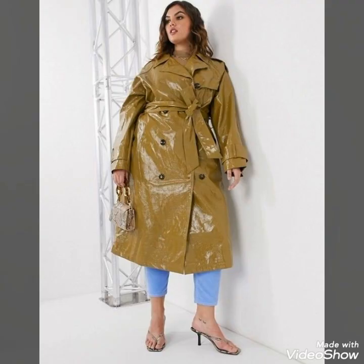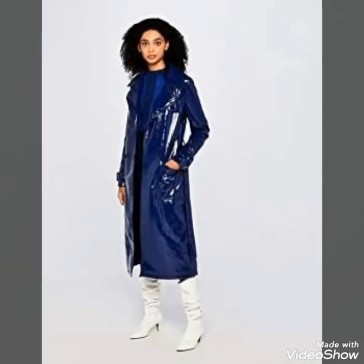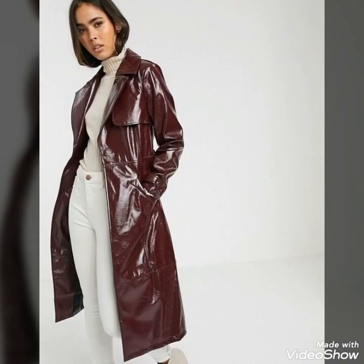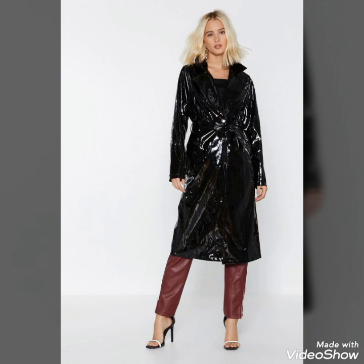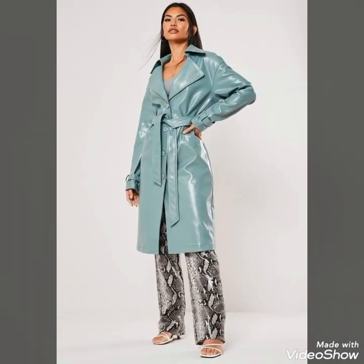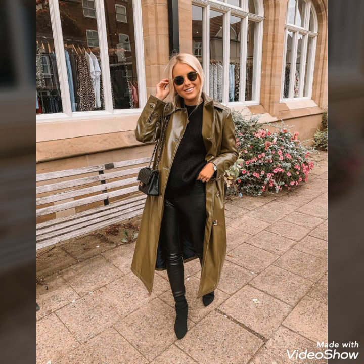If you are interested in watching videos related to women's fashion and style, you should subscribe to my YouTube channel. By subscribing, you will remain updated from all upcoming fashion and style. I hope you will try these beautiful and stylish rainwear trench coats — you will look extremely gorgeous and stylish by wearing these rainwear trench coat outfits.